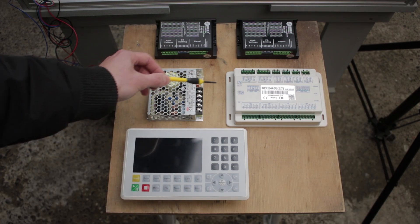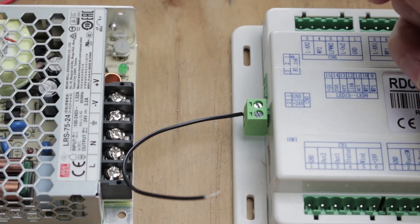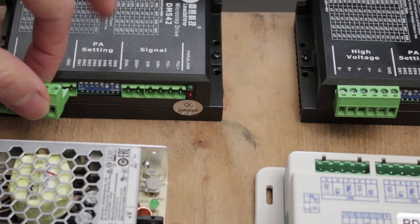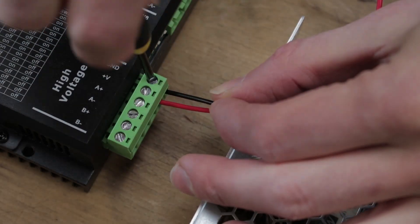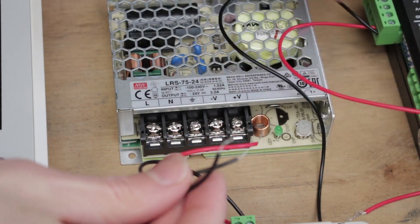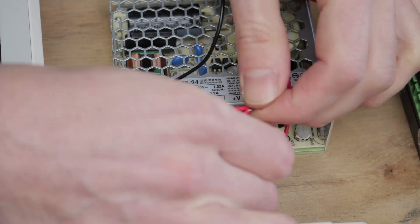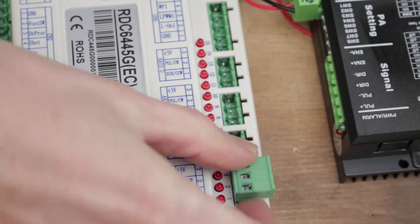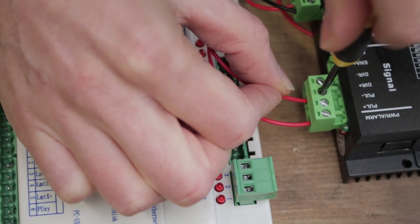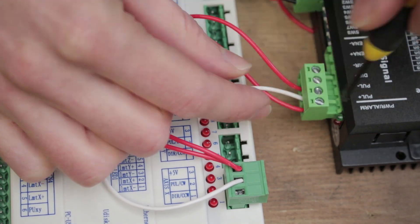I want to start with bringing the 24-volt power into the control board — I'll go into this in detail in the final plans, so don't worry if you don't catch everything. Then I need to send 24-volt power to the drivers. Now I'm hooking up the control board and the stepper drivers so they can talk to each other. Also, do yourself a favour and get a few different colours of wires — it'll make finding your mistakes easier, trust me.